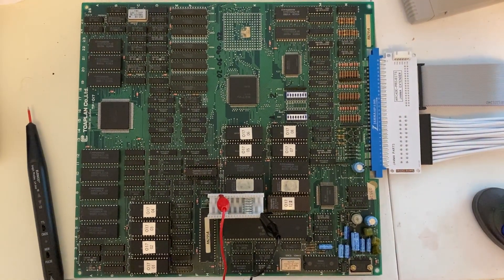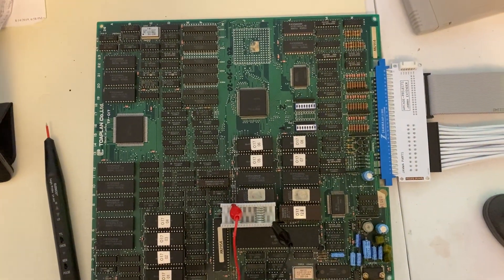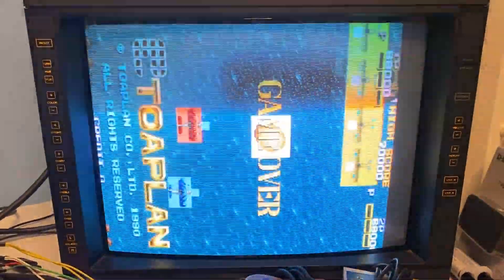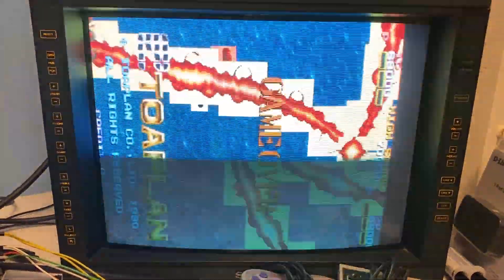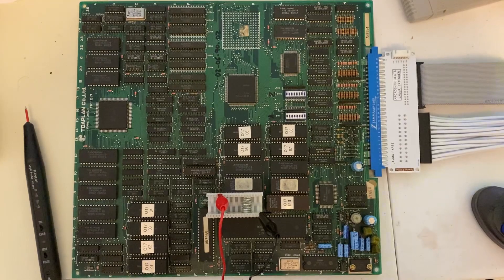Welcome! Today's project is this Fireshark Arcade Board that I got a big discount on because it has a problem with corrupted sprites. As you can see, it doesn't look like it's drawing the transparency for the sprites like it's supposed to. So we'll need to see if we can get to the bottom of it.